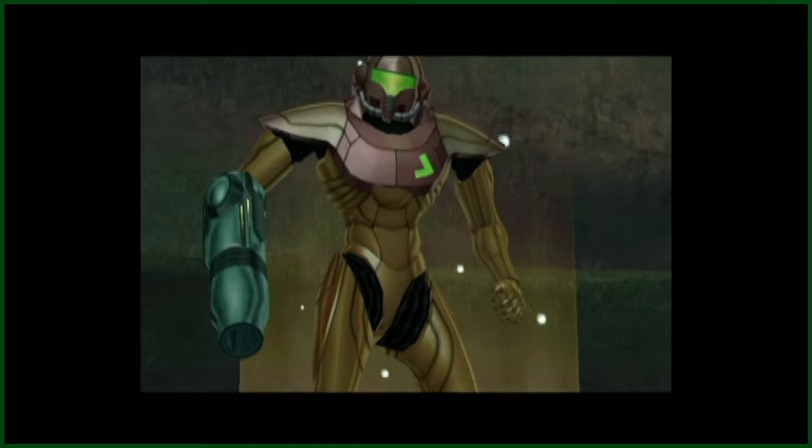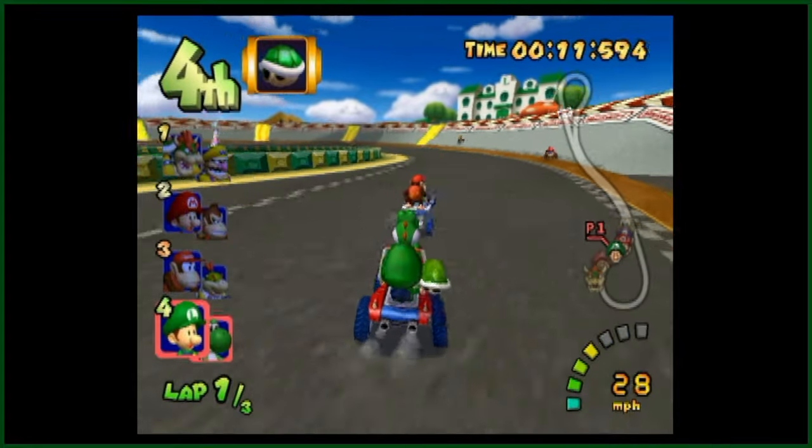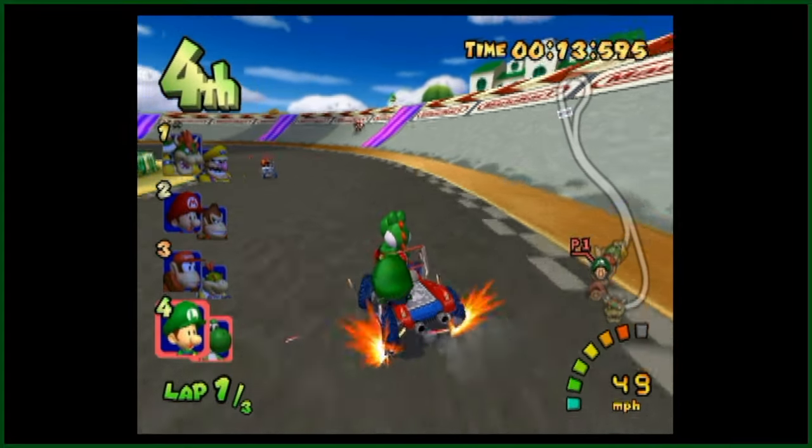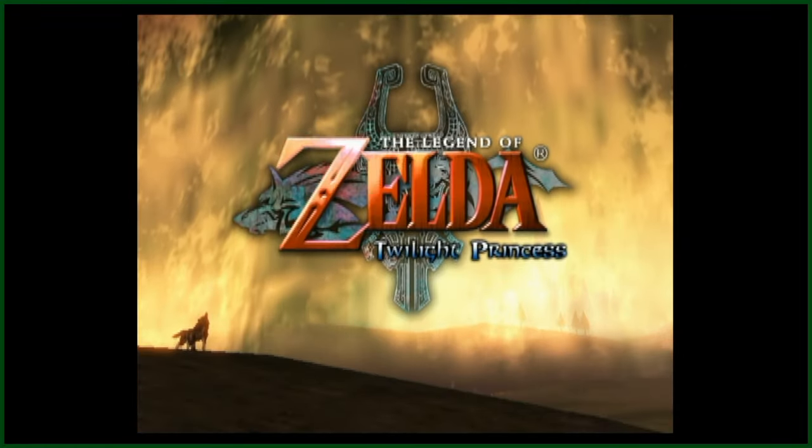For those of you who don't know me, I am a huge Nintendo GameCube fan. But growing up, I was only limited to the very small selection of games my dad had bought, mostly being your Marios and Zeldas.